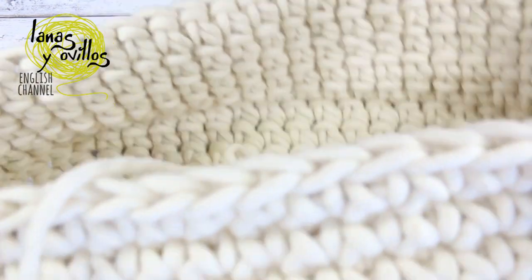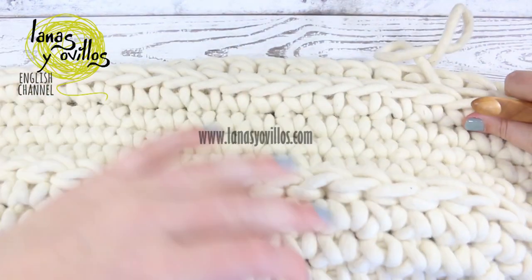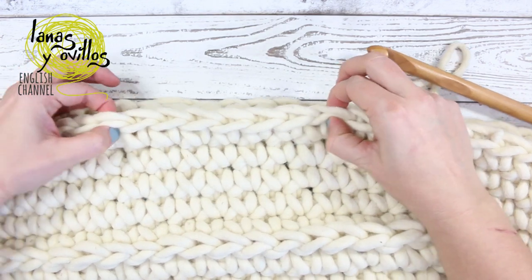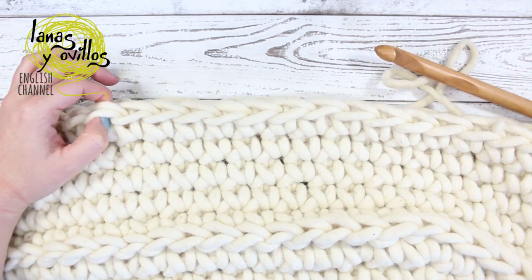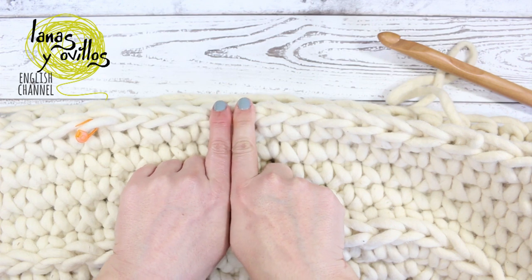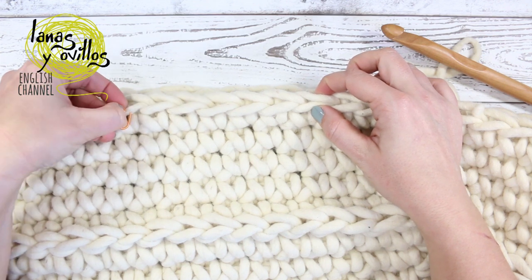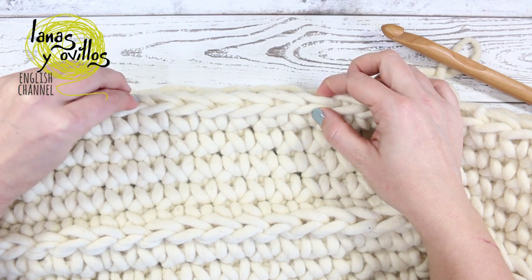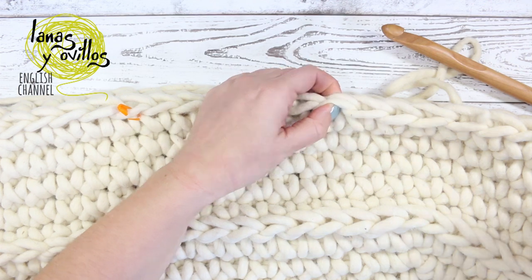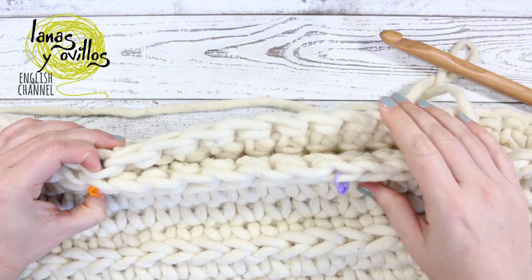Now you have to make the handles of the moses in this row. You need four stitch markers. Find the middle of the sides of the moses and leave six stitches in the middle of each side, marked with stitch markers — one side and the same on the other side.